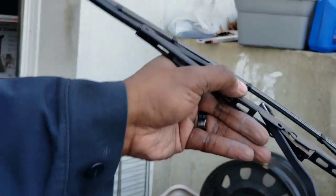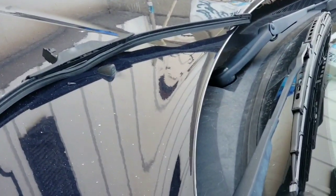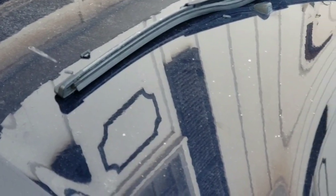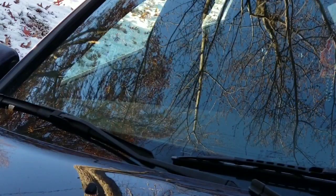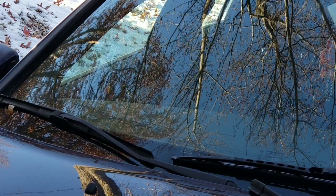Put it on like this, slide it up in place. Make sure you've got it on the track good. Once you hear the snap, the blade is locked in place — that one is done. Do the same for both sides. When I do the passenger side, hopefully you'll get a better view since I blocked some of that on the driver's side when I was installing it.